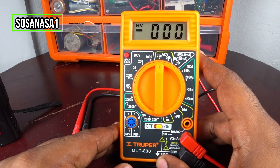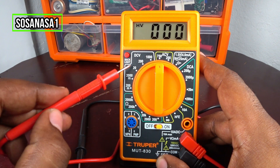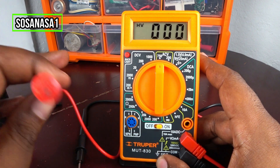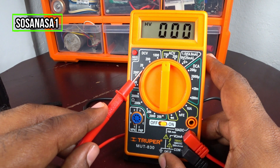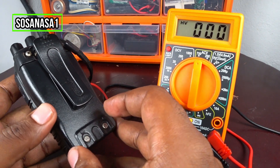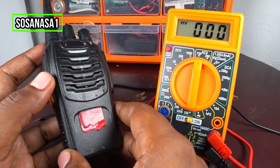The next step is to choose the direct current voltage mode here, and decide how many volts this digital multimeter is going to measure — meaning, the voltage limit. To do this, we first need to check how many volts this battery has in its specification.